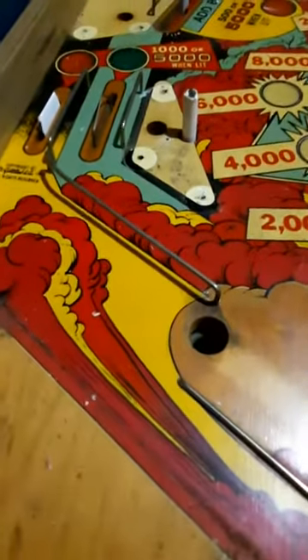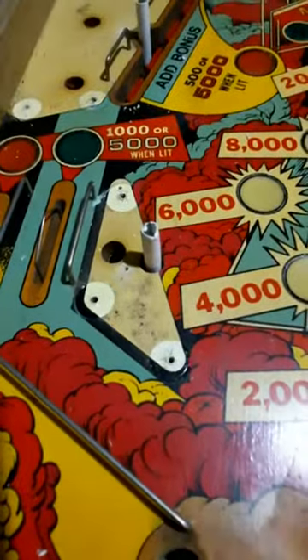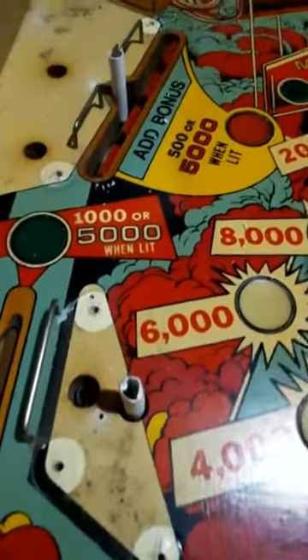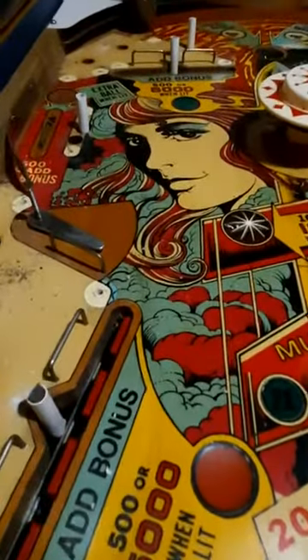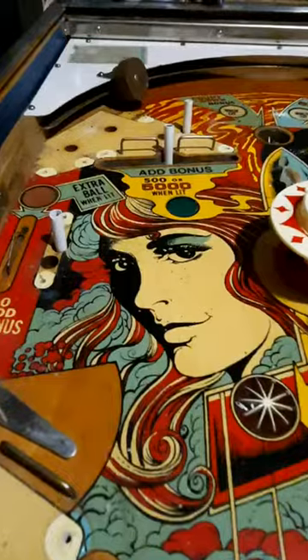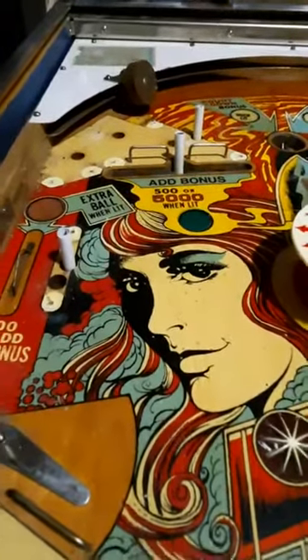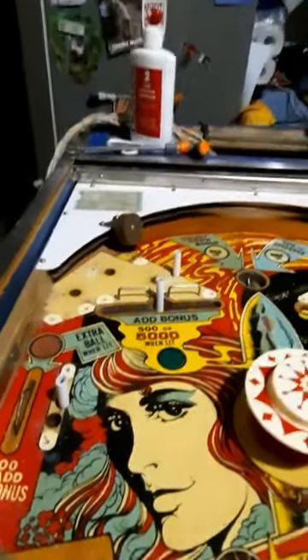There's a lot of yellowing, dirt, and dullness — general neglect for a number of years I'd say. But it's amazing what a little bit of elbow grease and Nobis can do.